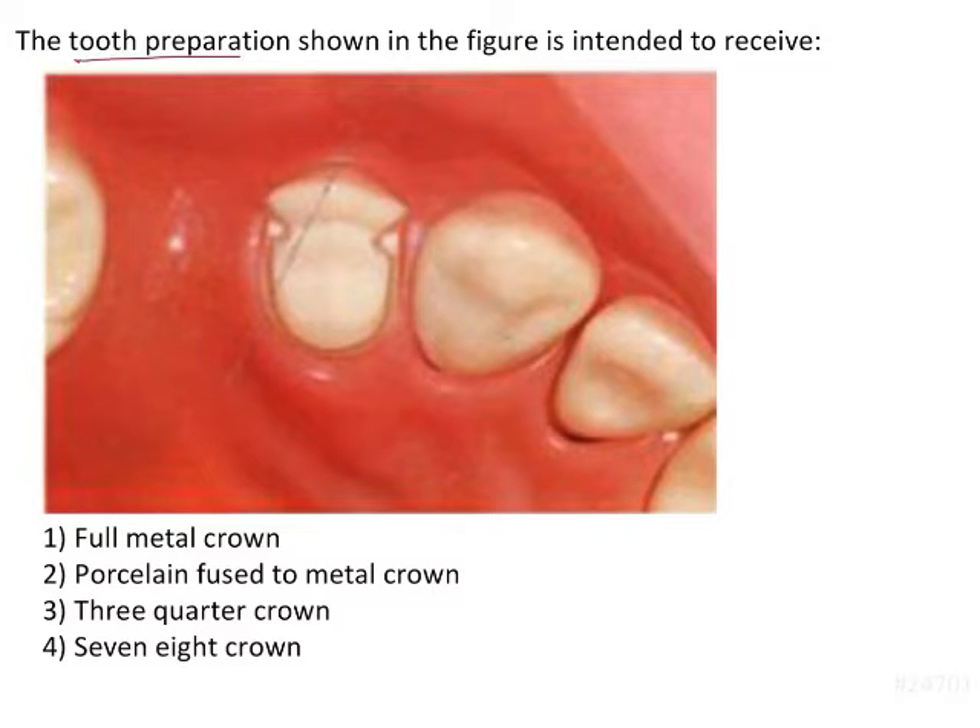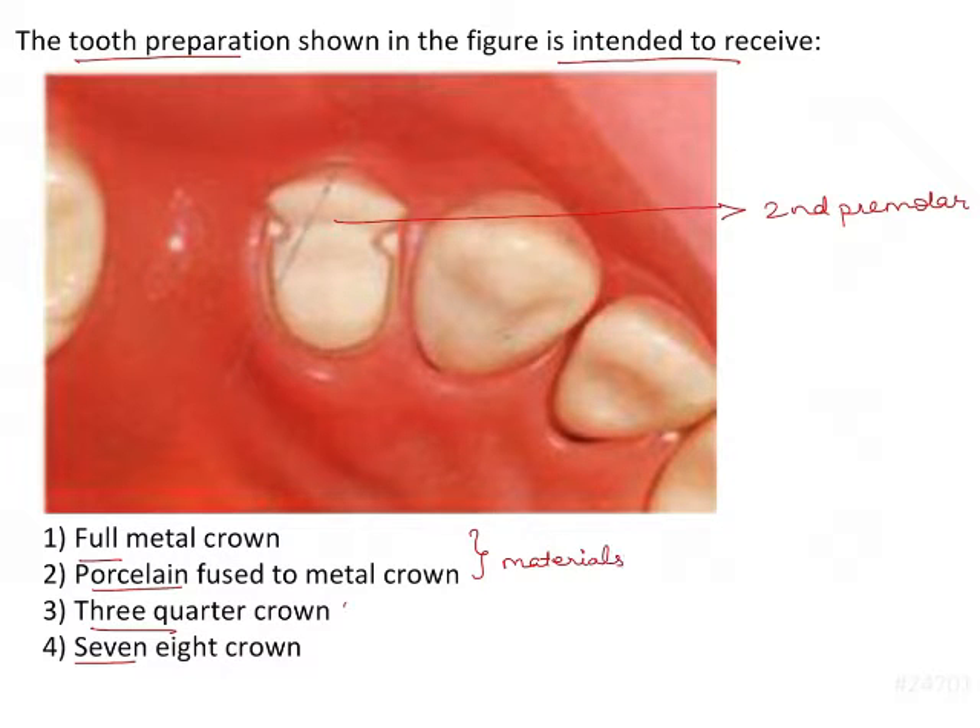The tooth preparation shown in the figure is intended to receive a restoration. Here we have a second premolar prepared to receive a restoration. The options are full metal crown, porcelain fused to metal crown, 3 quarters crown, and 7/8 crown. We have two material options and two partial coverage crown options here.